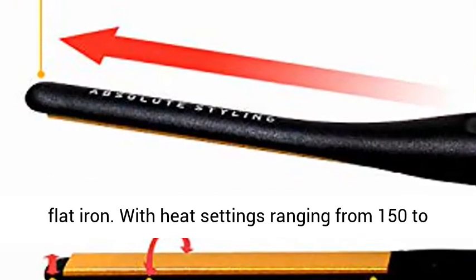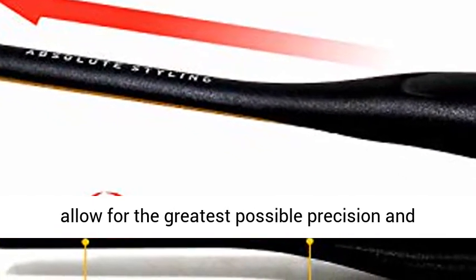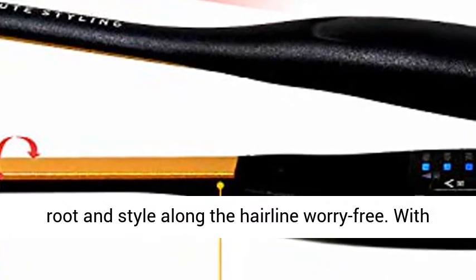With heat settings ranging from 150 to 450 degrees Fahrenheit, these pencil-thin plates allow for the greatest possible precision and control, letting you create volume near the root and style along the hairline worry-free.